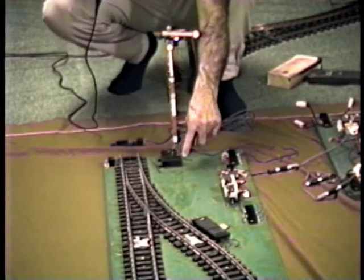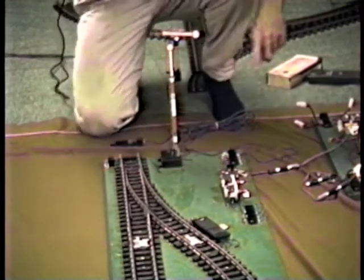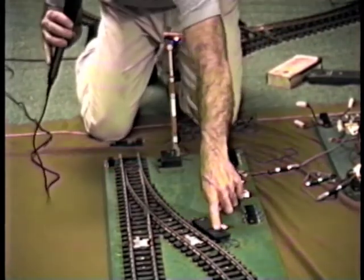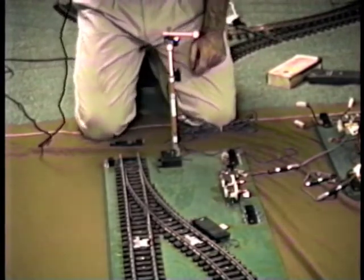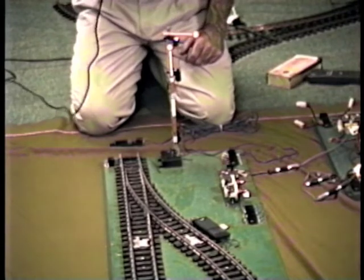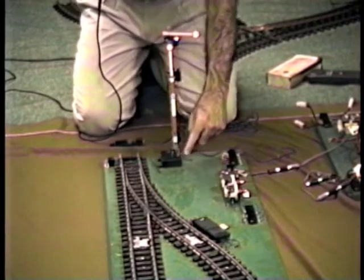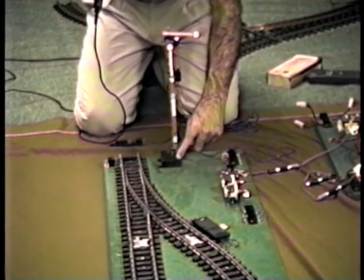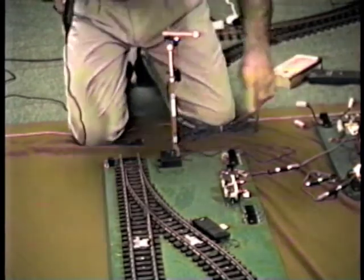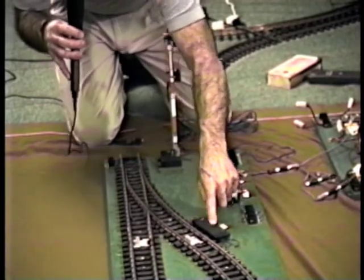As with the block, I've taken the 1203 points and removed them from the 5094 motor and put them back here on a separate switch motor. This has the same arrangement as the automatic block in that there are two motors. Instead of using one motor like the stock LGB arrangement, we remove the 1203 points from the 5094 motor, put them back here and use a separate 1201 switch motor to drive those points.